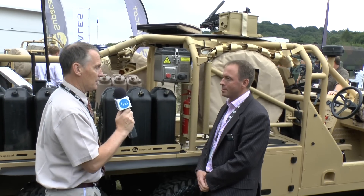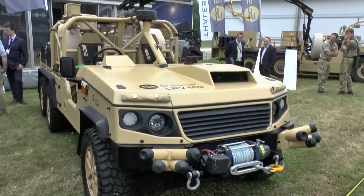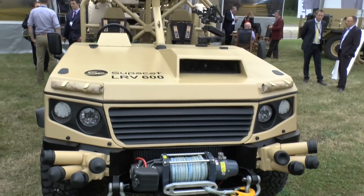I'm here at DVD 2016 with Jamie Clark, Head of Marketing for SC Group, of which Supercat are a part. And we are standing beside Supercat's LRV600, which is being shown publicly for the first time at the show.